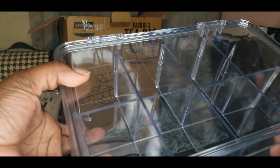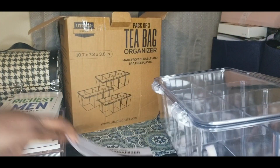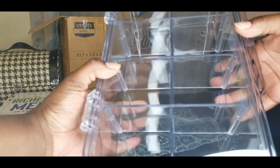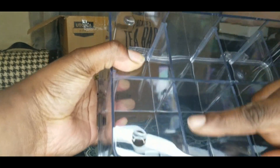This looks nice and it's pretty heavy too. I didn't know it was gonna be so heavy. Wait — is that a crack? Is that a scratch? What is that? Okay, let me open it.